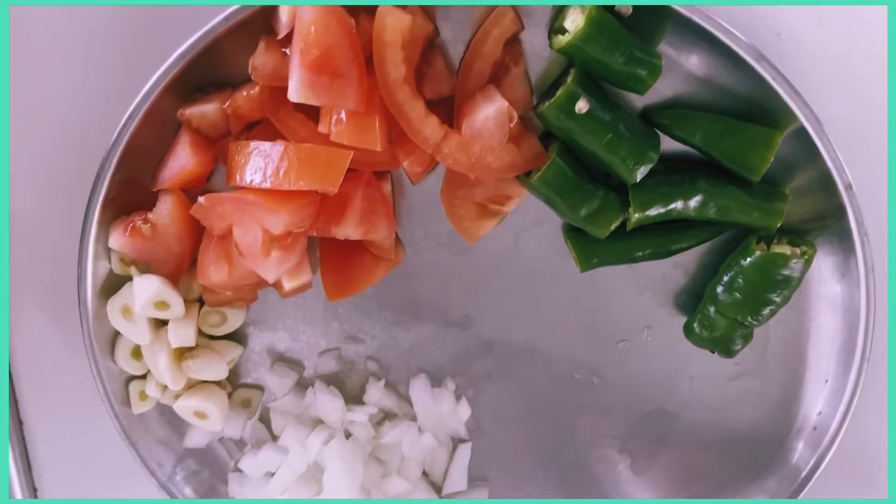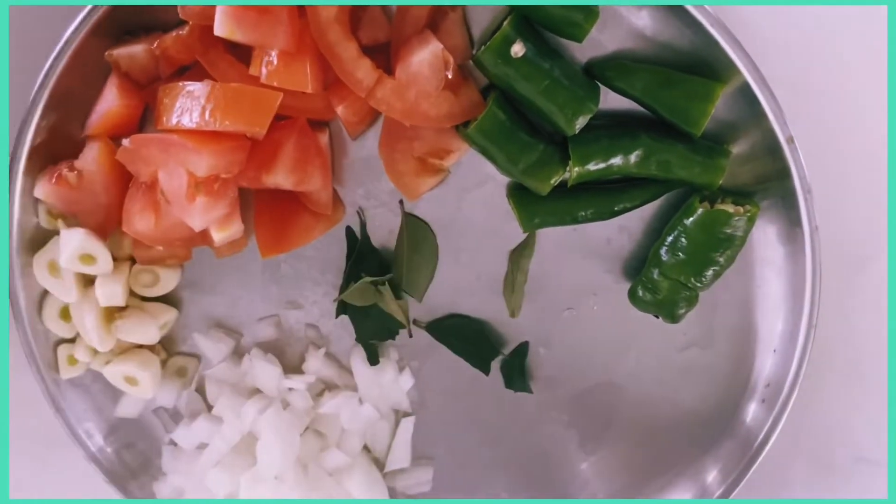If you want to add a paste, you can add anything to it. You can add the bengayam, pundu, thakali, pachamulaga.